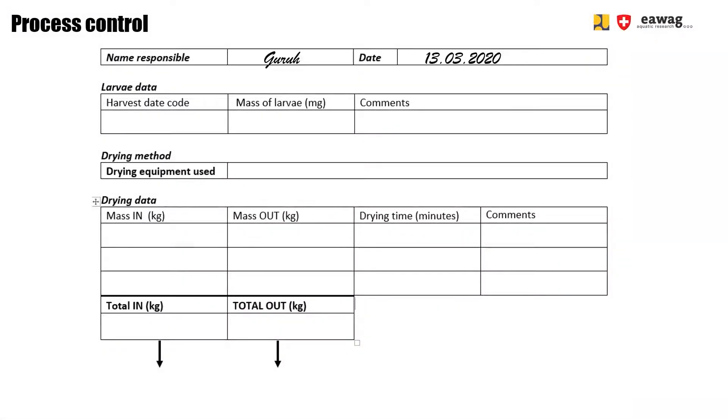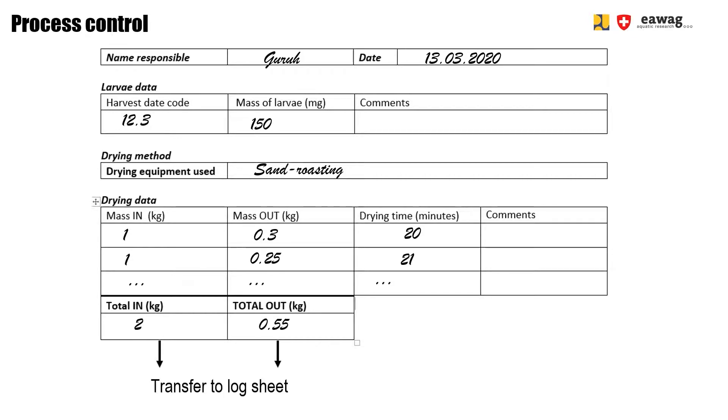To keep track of the activity, fill in a log sheet. Always fill in the date code of the harvested larvae as well as the larval weight. Always note down the weight of each batch of larvae going into the pan and of each batch coming out. Also note down the total drying time. At the end of the activity, sum up the total mass in and out. These two numbers are needed to calculate the yield, which is a process control parameter.